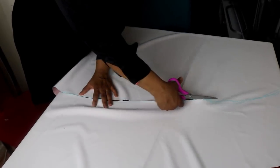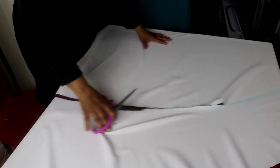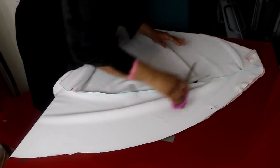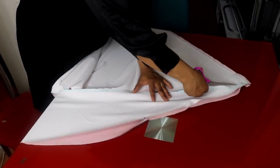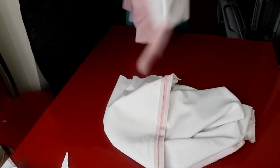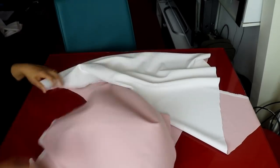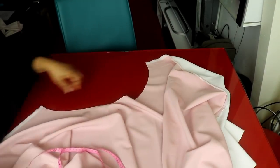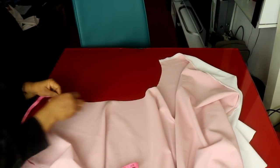The leftover fabric is not wasted — I will use it for the waistband. This is the front and this is the back after cutting. We now make a little pleat at the front to bring it to 20 inches. I'll take 5 inches here.